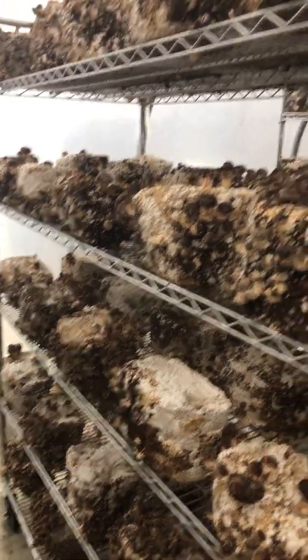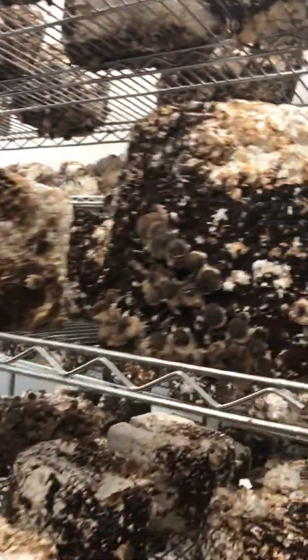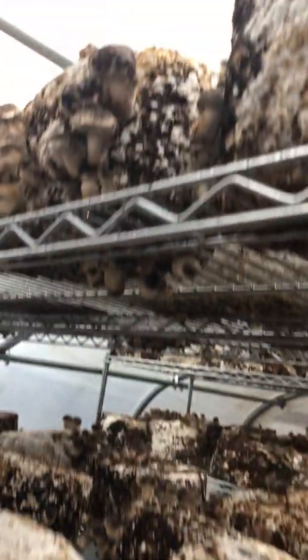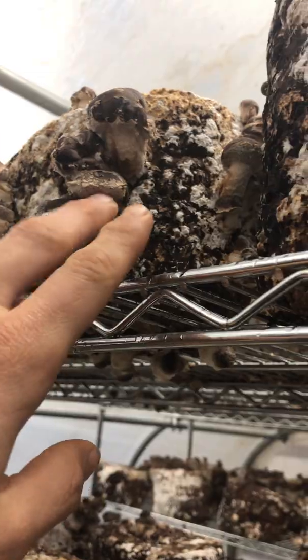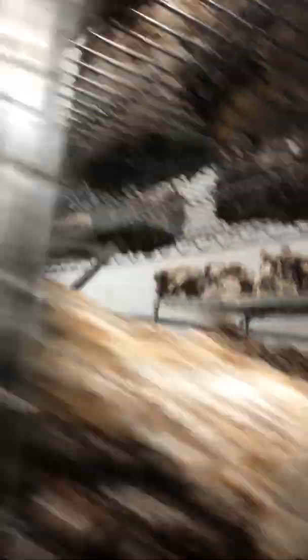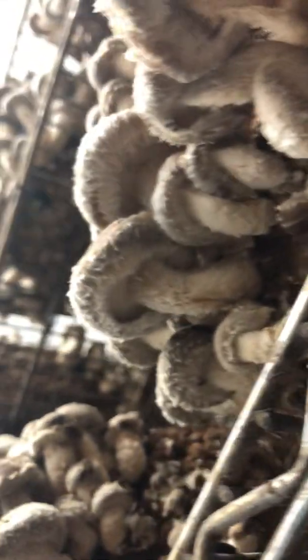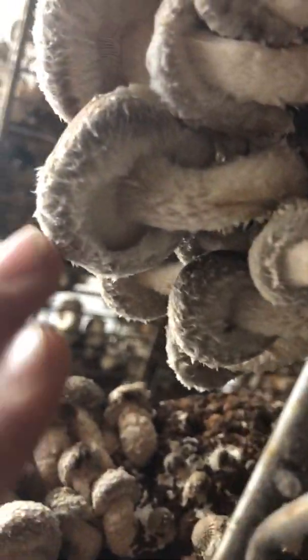You know when they're ready to harvest because it's starting out this size with little tiny pins and then getting to the point where the cap and stem are differentiated. And then you want to harvest once you can see the gills on the underside. This is just about the right stage for harvesting — you can see the gills and there's a nice curl on the outer edge of the mushroom.